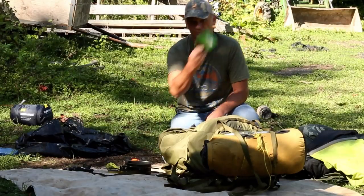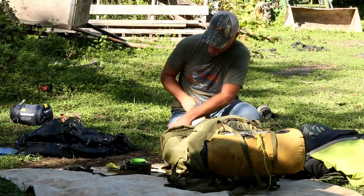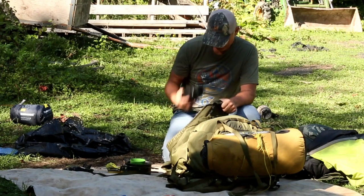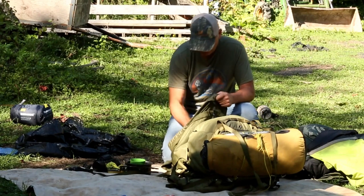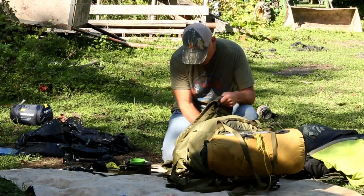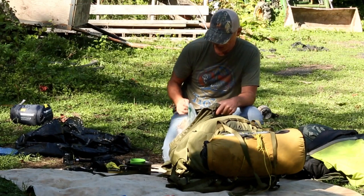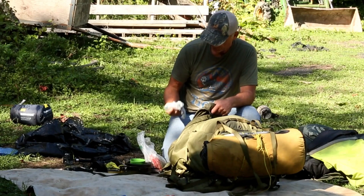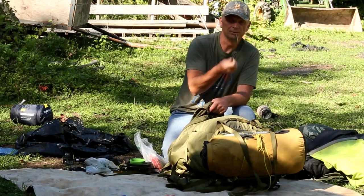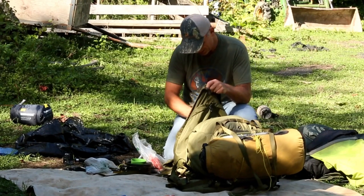My coffee mug — plastic, lightweight. Here are a few leftover meals. I had three GoPros — useless for hunting, absolutely useless. I had a ridiculous amount of weight for camera gear. More batteries. A metal spoon — I bring a metal spoon because you can't break it, you can't melt it. That's all I need.